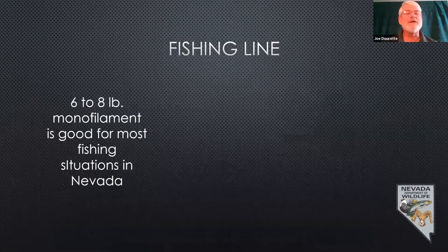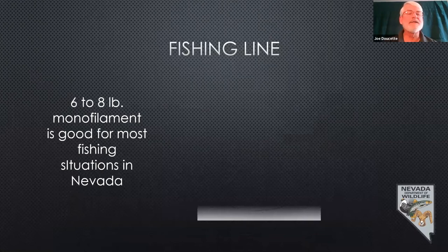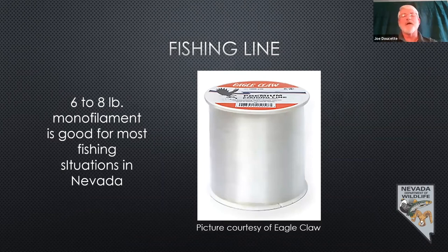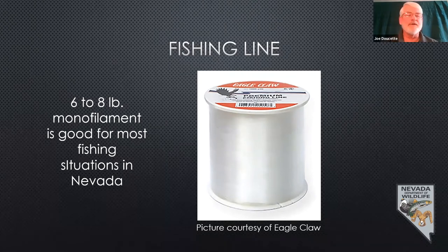For fishing line, six to eight pound monofilament is good for most fishing situations in Nevada — general panfish, trout, even small catfish, bass. If you're going after bigger fish, you'll need heavier line. Monofilament does deteriorate over time.